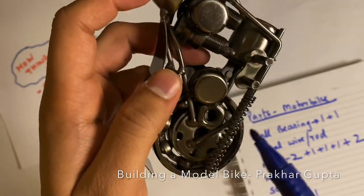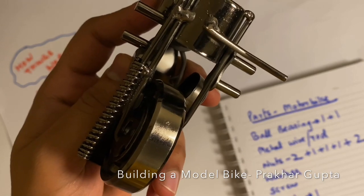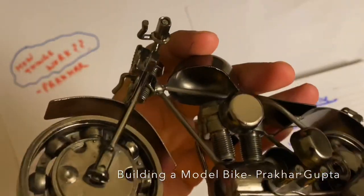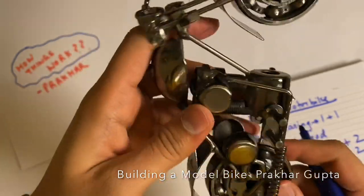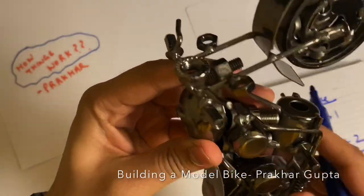The chain assembly includes a spring rod and a spring. Here are two more nuts. This is not a big thing — I just weld them. It's a good way.